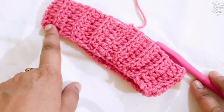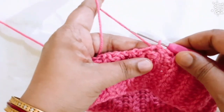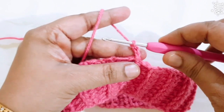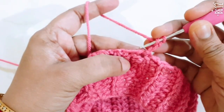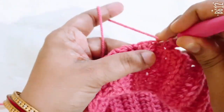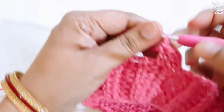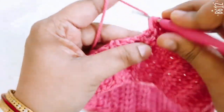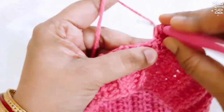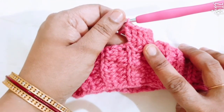This is the top part of the bell bottom. Now working the next round: make 3 chain (counts as first DC stitch), then make 2 DC stitches in every stitch to increase. You make a total of 62 DC stitches in this round.